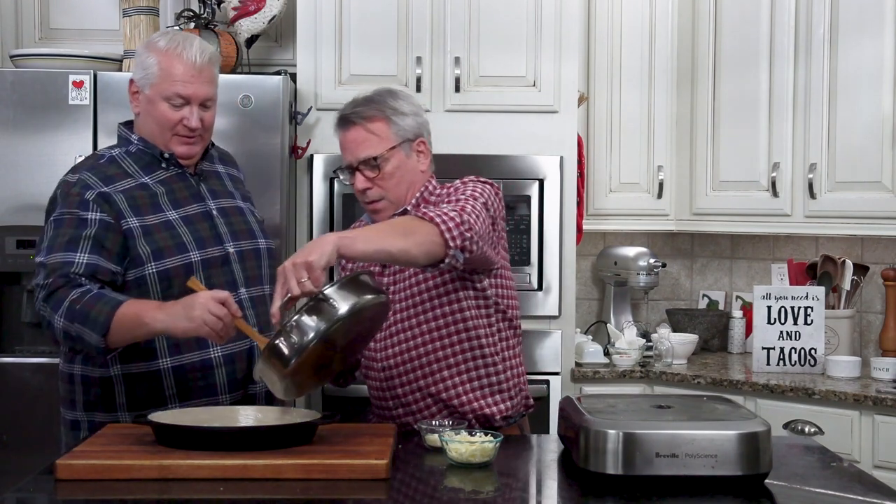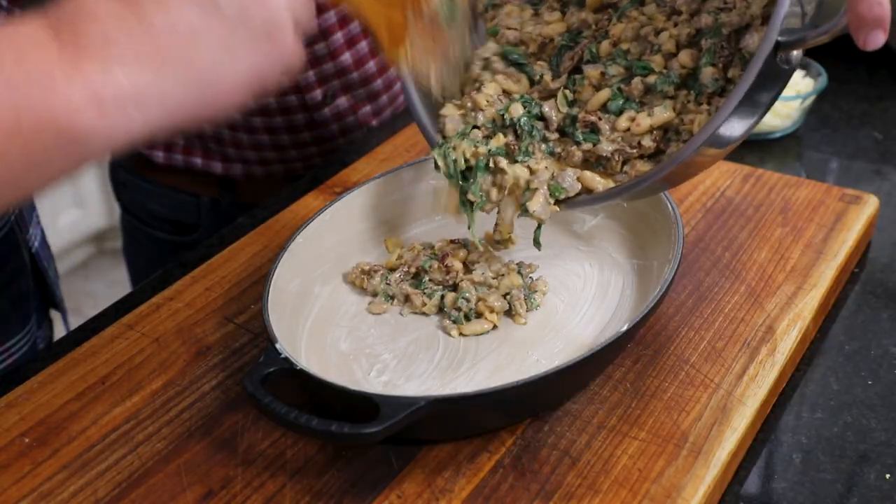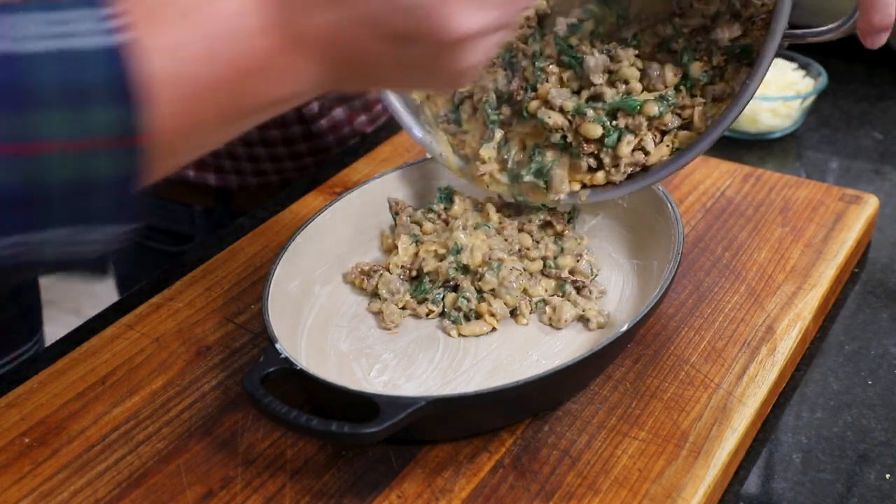Isn't that beautiful? Now we're going to come on over here and get that into our baking dish.